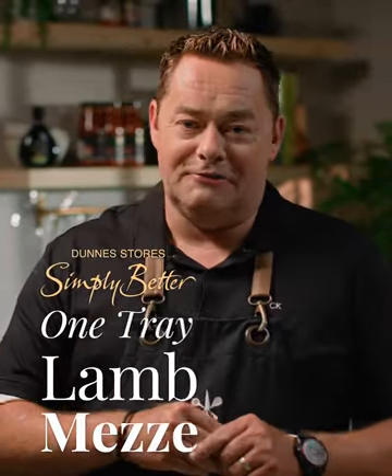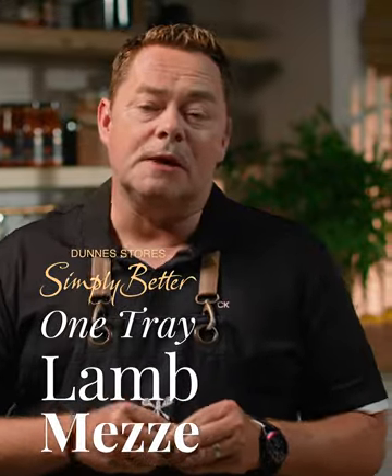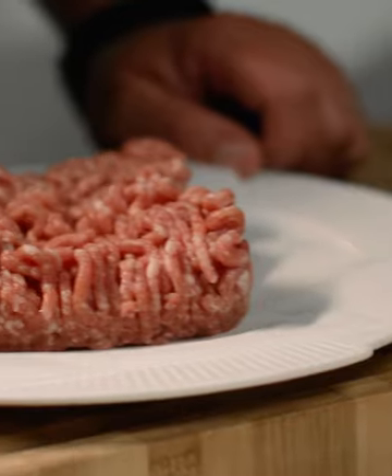One tray of dinners are a great way of feeding the family. They're really quick, delicious and so convenient. For this recipe I'm using the Simply Better Connemara Hill lamb mince.